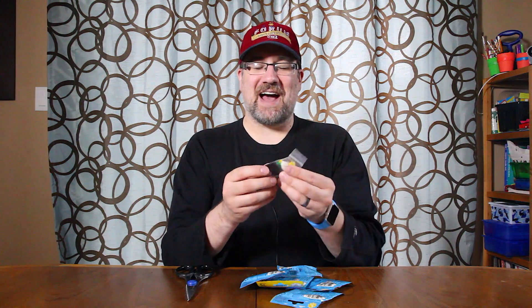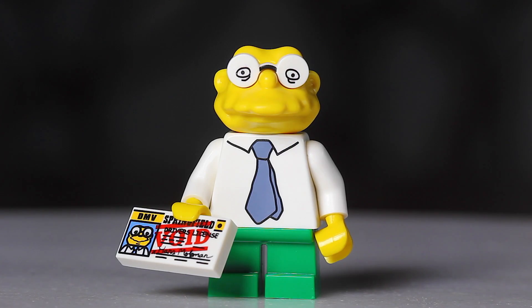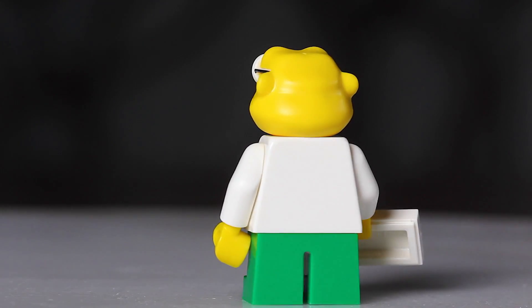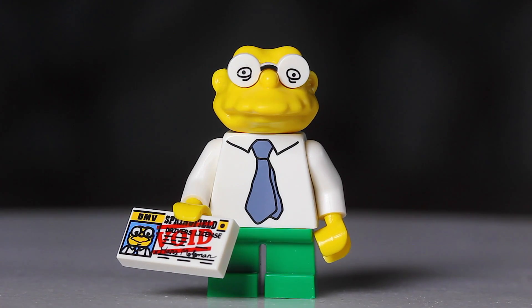The first one is Hans Moleman - really simple. Actually, at the Lego store, what they do is they'll have a little bin behind the counter with a couple of packs open. So if they have the figure you want, you just pick a random pack, pay for that pack, and trade it in for the one you want. They had the Hans Moleman. For this figure, you're going to feel for those short legs. Once you find a short-leg one, then you're going to try to find this printed tile piece, which is his driver's license that says 'void.' Really simple to find him.